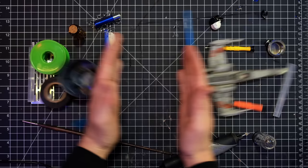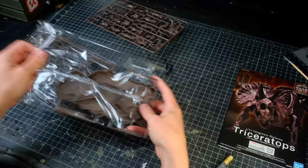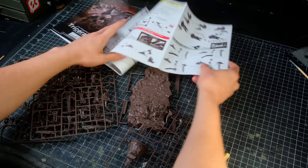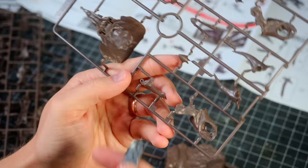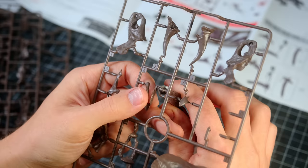A few months ago I put together the imaginary T-Rex skeleton model kit and integrated it into a diorama as the centerpiece of a large wild western battle. This time around the idea is that a mercenary group has established control of the dig site and is standing guard while crews work to unearth the giant dinosaur bones.